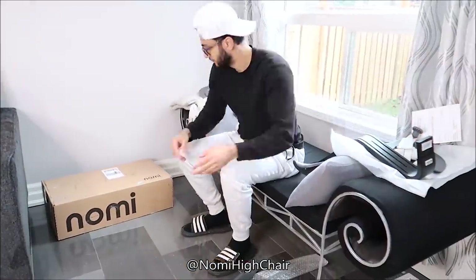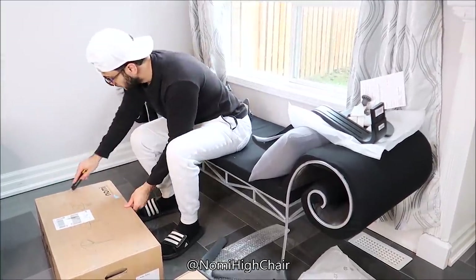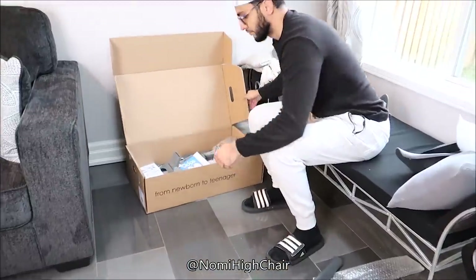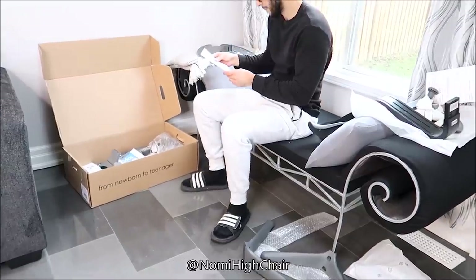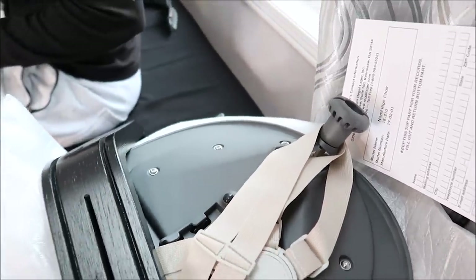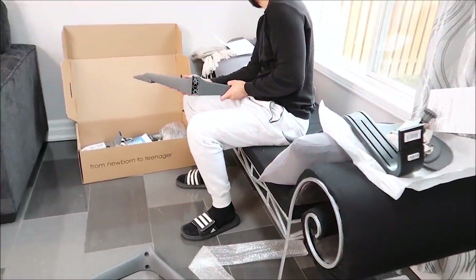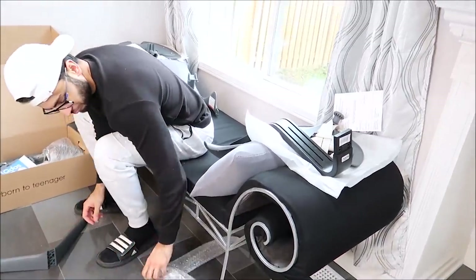Rahim is assembling all the pieces together right now while I'm still unboxing. The reason why there are so many boxes is because the Nomi baby is sold separately, and I got the Nomi baby as well — it's a bouncer that attaches to the stem so you can use it straight from birth. I ordered the stem in black and the chair in a dark gray color, but these come in various different colors. There are actually 36 different possible combinations to fit any decor in your house.